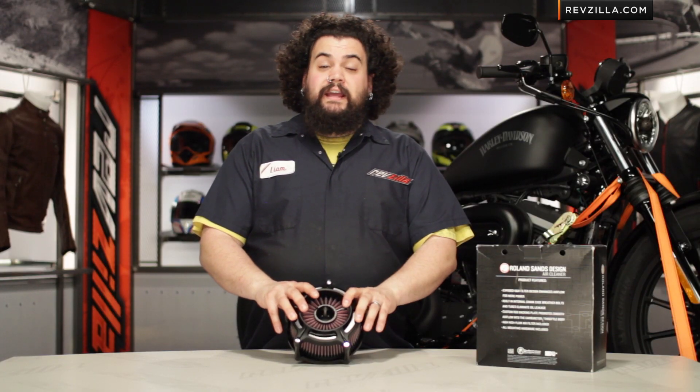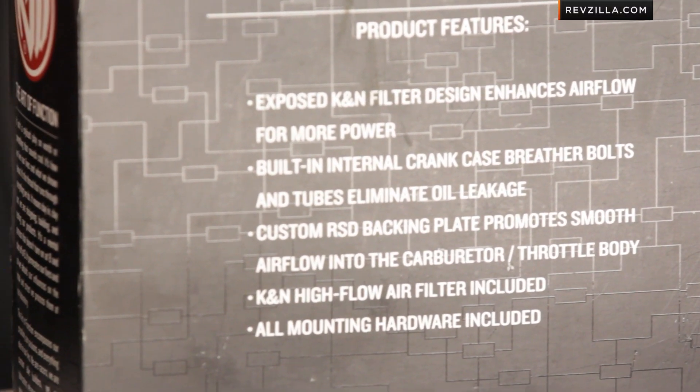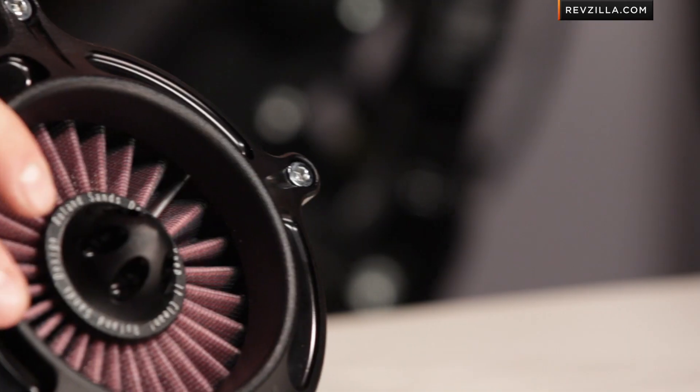So much so that, like every other intake and exhaust product we sell for Harley, we're going to recommend that if you're installing this, you're probably also going to want to consider a fuel controller as well — it's letting that much more air into your bike.